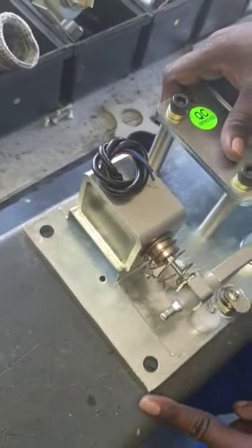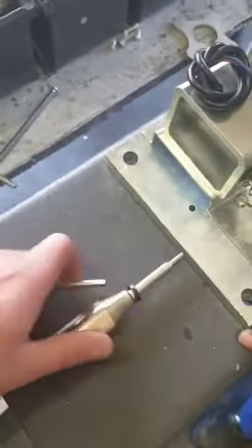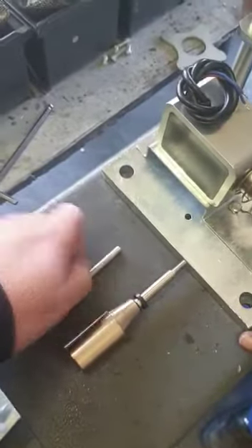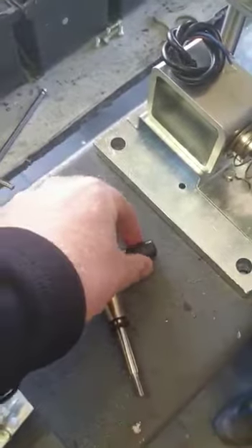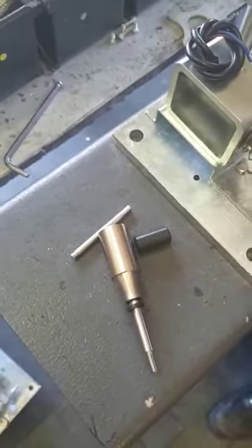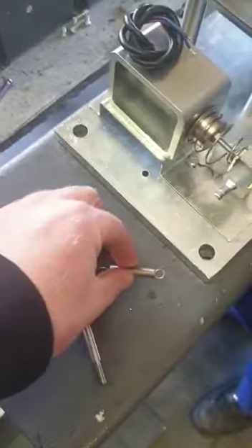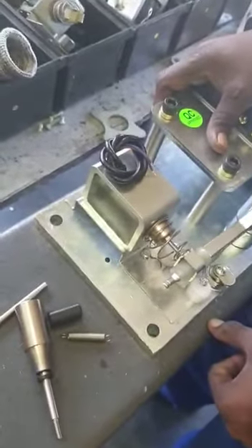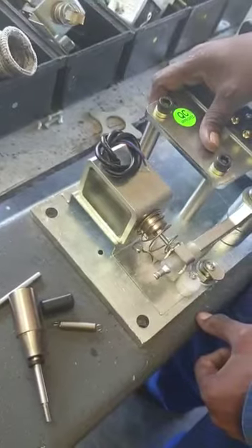The parts that you need to do this are as follows: you'll need the fail safe solenoid plunger, the pin for the spring, the black piece of plastic — it's a spacer — and you need the spring as well. So the first thing we'll need to do is remove the solenoid off of the mechanism plate.